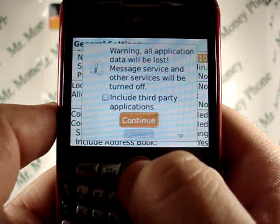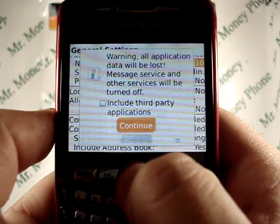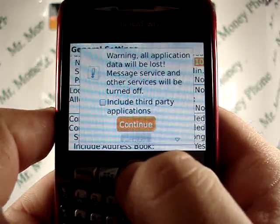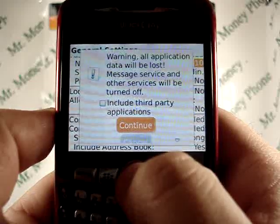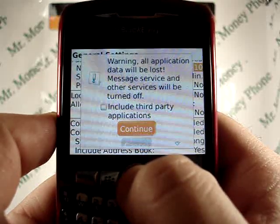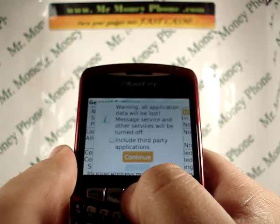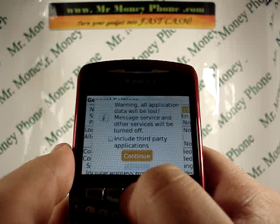It says warning: all applications and data will be lost, so keep that in mind. If you have any important contacts, emails, pictures, videos, or anything else on here that you want to save, go ahead and back that up on your computer prior to doing a hard reset on this phone.